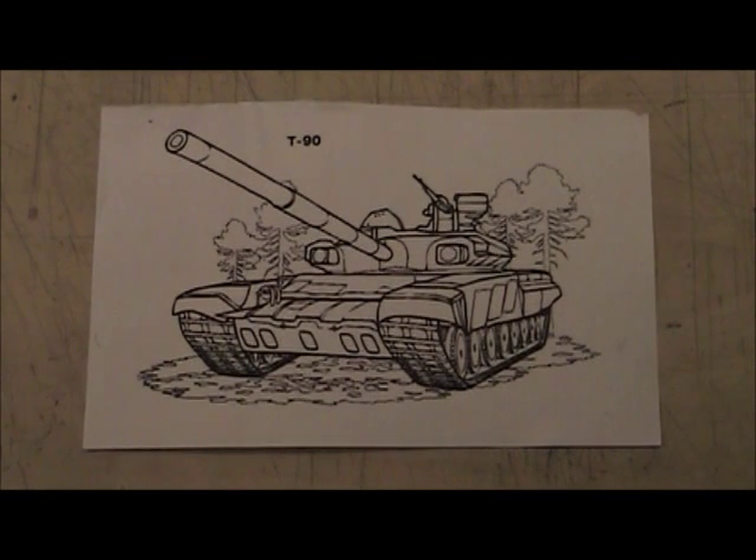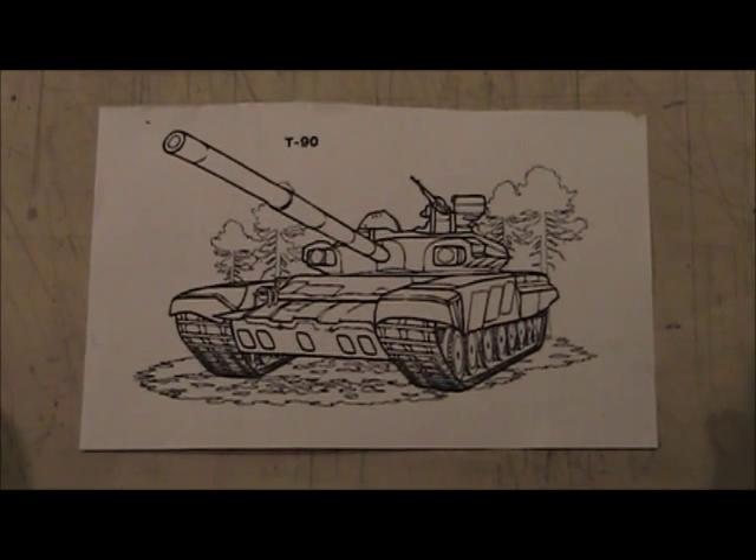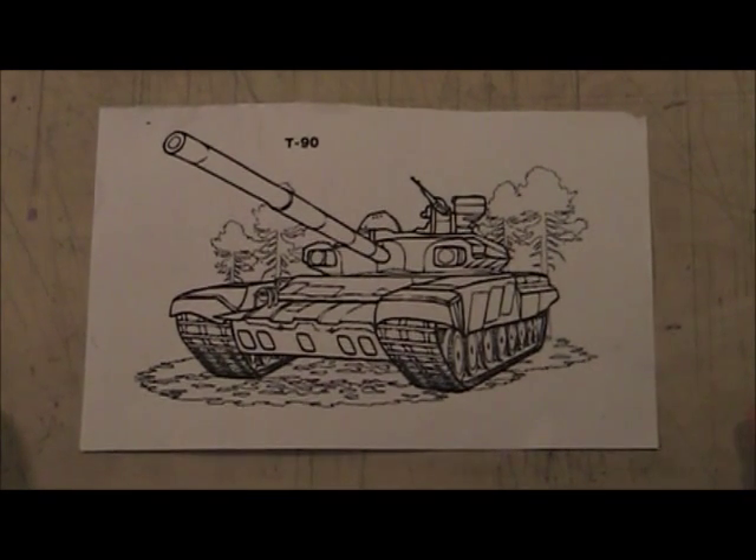Okay everybody, here's a tank. I'm going to do a demo for you guys so you can see how to draw a tank. I did a little bit in class and remember we were talking about how to make something look round.